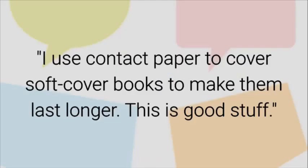Teacher Testimonial: I use contact paper to cover soft cover books to make them last longer. This is good stuff!